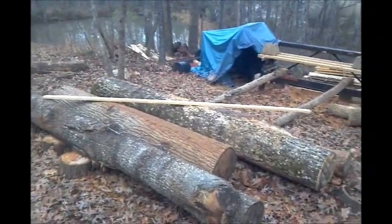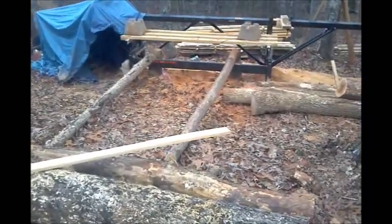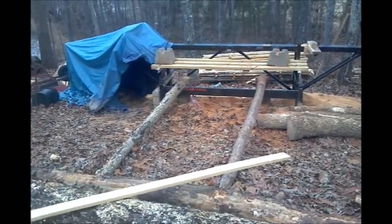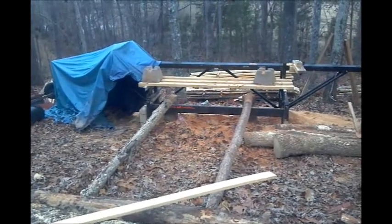Here's my Logosol chainsaw mill set up. I've got ramps. I can drag the logs in with my truck, roll them up the ramps onto the bed of the mill, and then crank it up and saw through it.